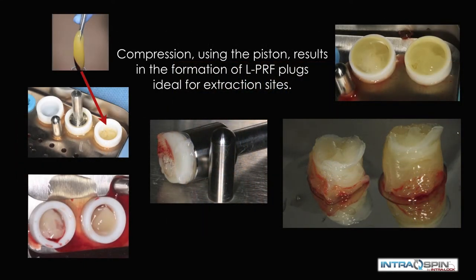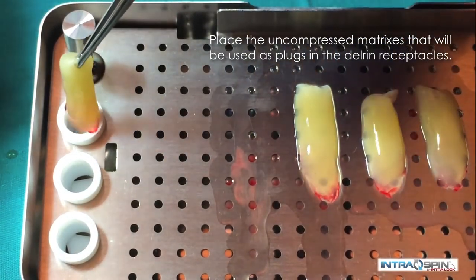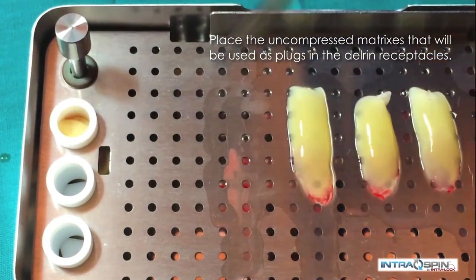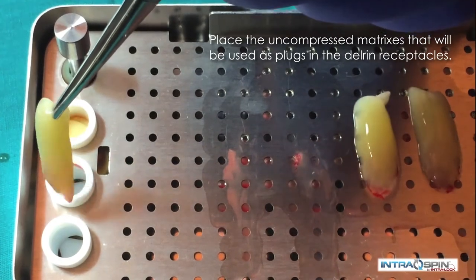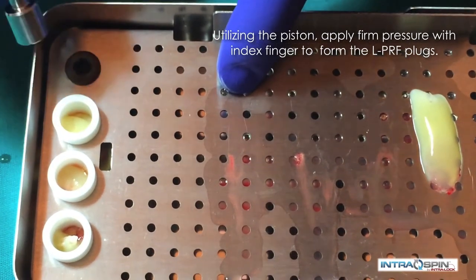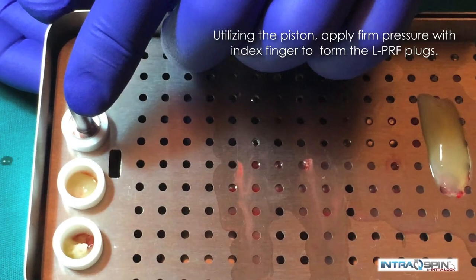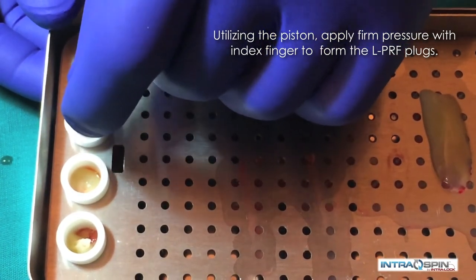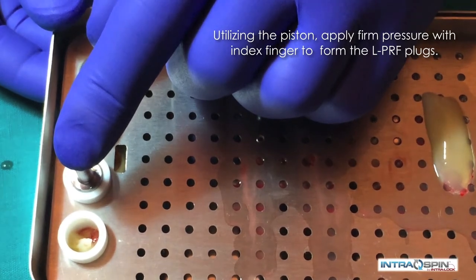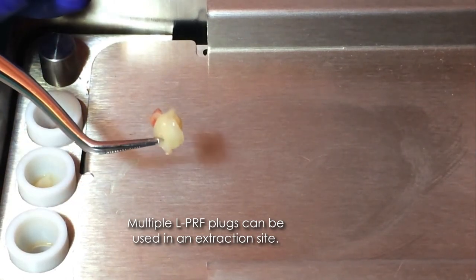There are times when we may prefer to have socket plugs rather than membranes. Here we demonstrate the fabrication of a socket plug. We place the fibrin clot into the Delrin cylinder and then compress these clots with the piston assembly. The piston assembly is inverted and placed into the Delrin cylinder and compressed until it is even with the top. In this way, we fabricate very consistent plugs that are suitable for extraction sites.